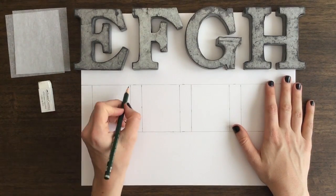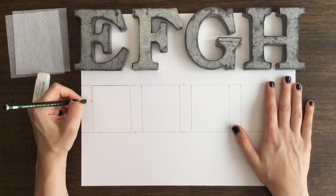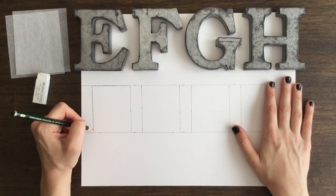Hey friends, this is Sketch Dirt and I'm Marla and today we're going to be drawing 3D letters E, F, G, and H.